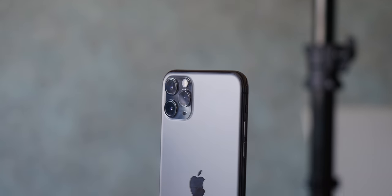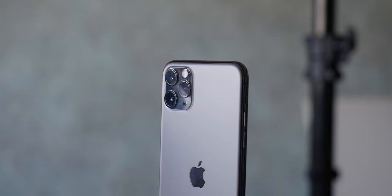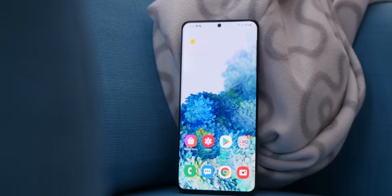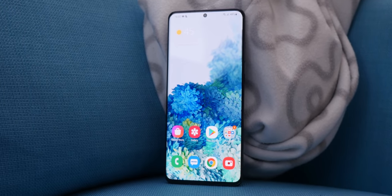Our lineup consists of Apple's iPhone 11 Pro Max, Google's Pixel 4 XL, and Samsung's Galaxy S20 Ultra. To keep things fair, we shot at 240 frames per second, and as far as slow motion goes that's not a very high frame rate, but it's the highest that all three phones support and it comes with decent quality.